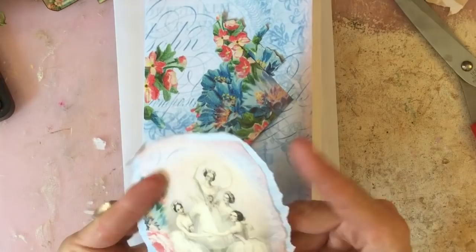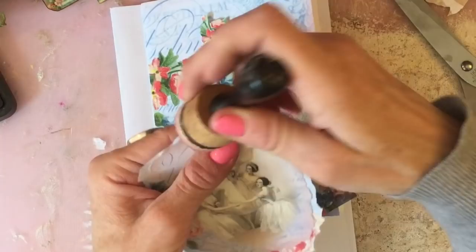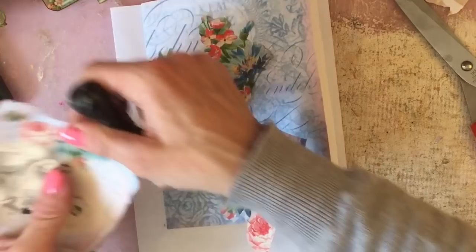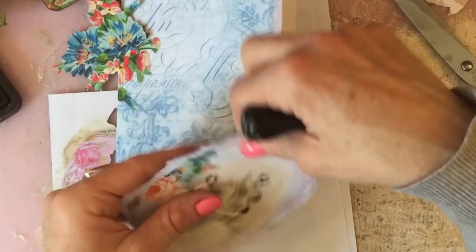I'm just going to ink it up a bit with the red around, because that brings in the beautiful colour around the edge of the piece itself — it looks like it's kind of all the same. And I might go around the edge of the actual card as well.